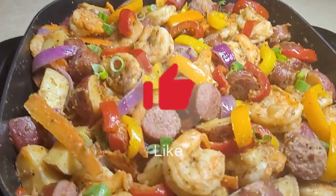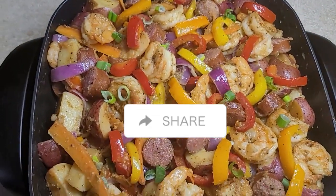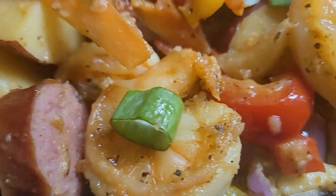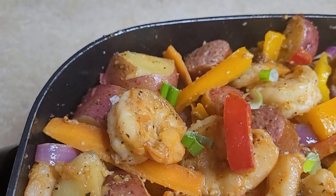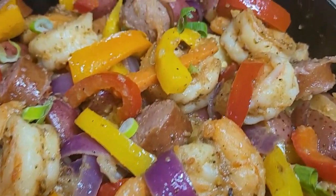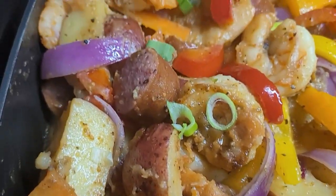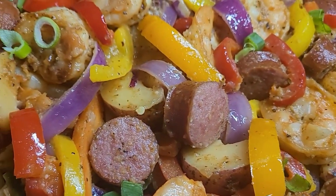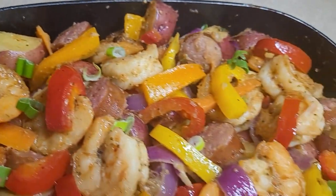Your shrimp, sausage, and potato is ready! I'd like for you to turn your post notifications on so you'll know when all the goodies are posted. I also want to shout out TRC, one of my biggest supporters — I'm shouting out one subscriber every single dish, and for this dish it's TRC. Alright guys, like, subscribe, and share. Turn your post notifications on for a whole lot more goodies — ciao!